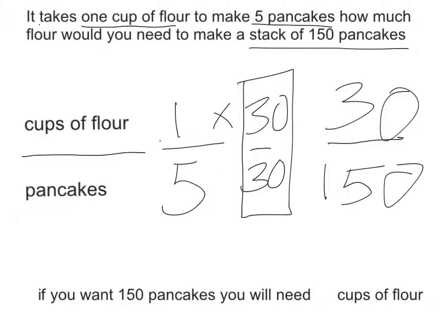So if you want 150 pancakes, you'll need 30 cups of flour.